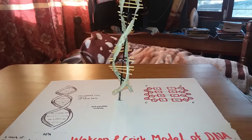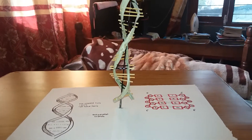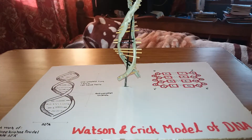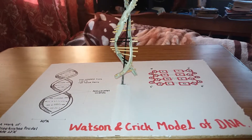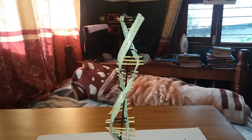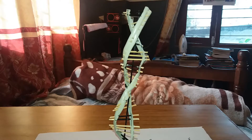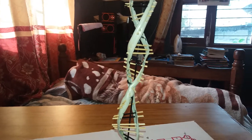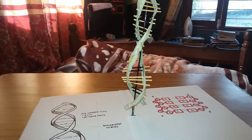Hello everyone. Here I present a Watson and Crick model of DNA. I have made this using the outer cover of wire, toothpicks, and cardboard.